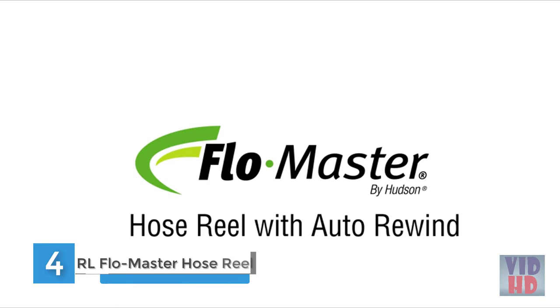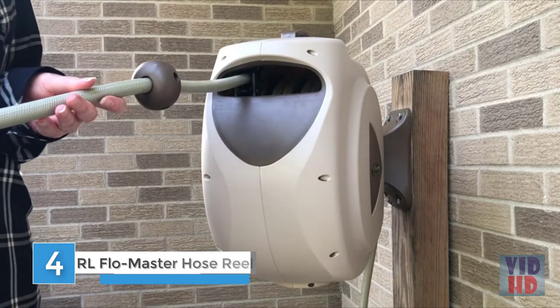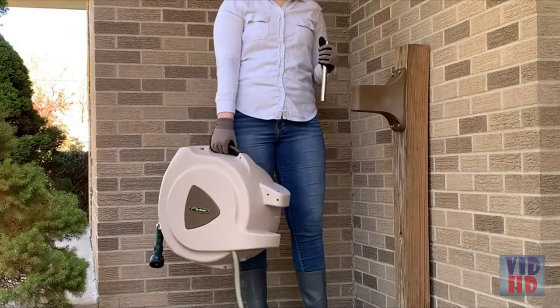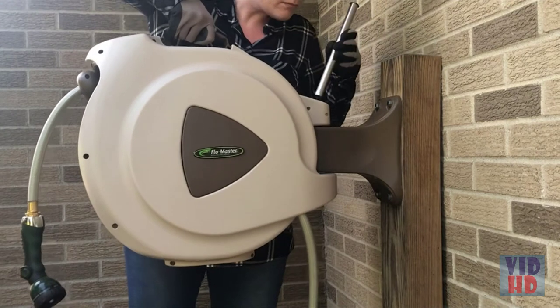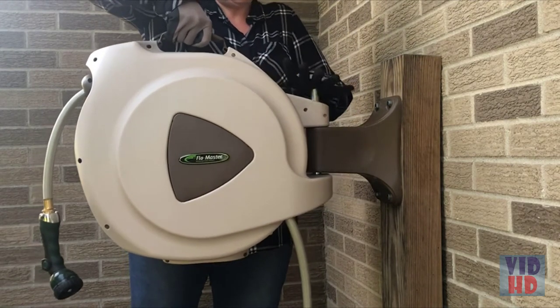The Flowmaster Hose Reel features a 65-foot hose with a stopper guide to prevent overlapping. Along with its convenient carry case, the unit makes winding a hose or having them tangled on the ground no longer an issue. The Flowmaster Hose Reel can be mounted on a wall or a post according to instructions.